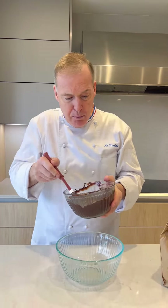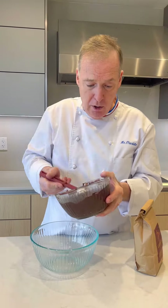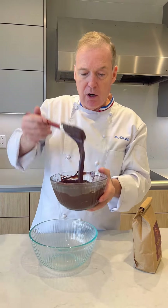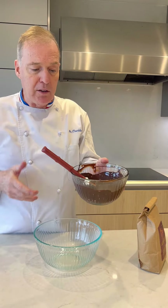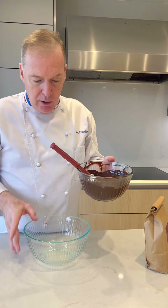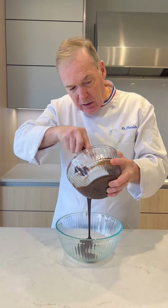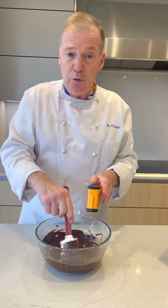I melt it by bursts of 20 seconds until it's completely melted. You see how nice and liquid this chocolate is. So now this chocolate is about 110 degrees. I'm going to put it in a room temperature bowl now, because the bowl where it melted in is hot — 95 degrees.